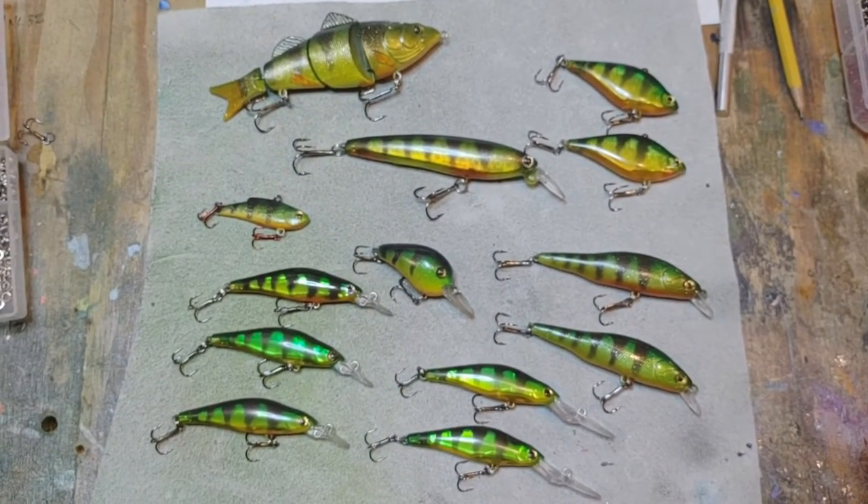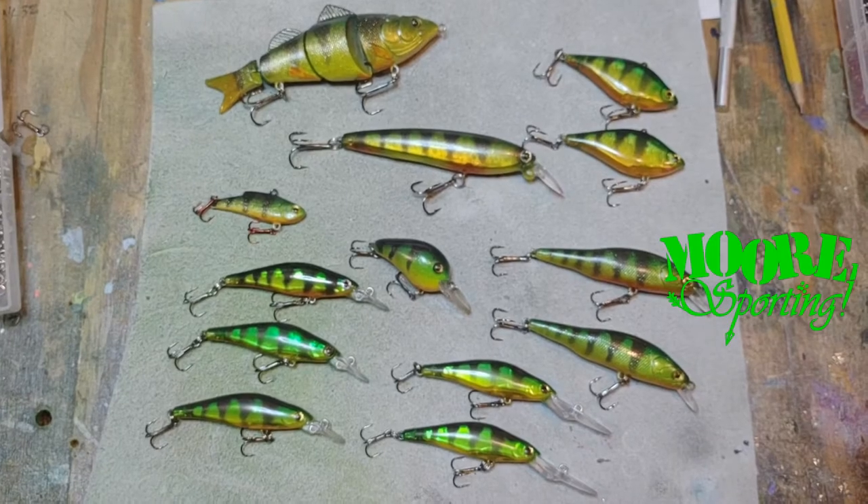And there is the entire school of perch! That's all for today — really appreciate you sticking around. If you would, please like and subscribe, that helps me out a lot. If there's anything you'd like to see me paint or another pattern you'd like to see done, just mention it in the comments and I'll make that happen. Thank you!